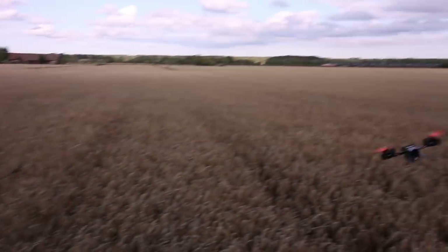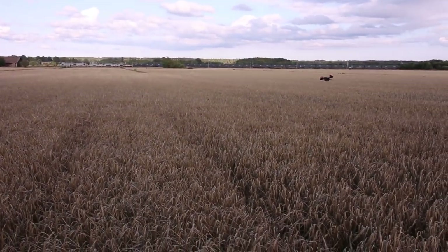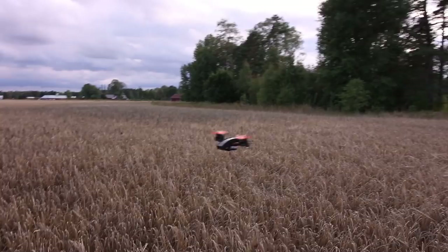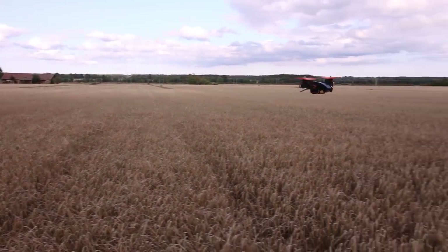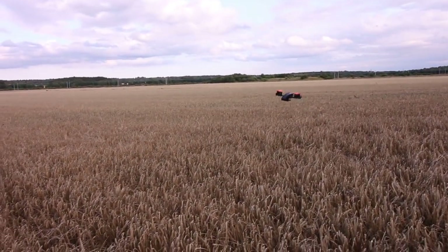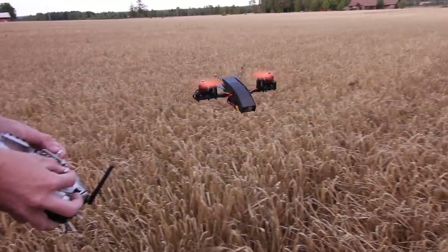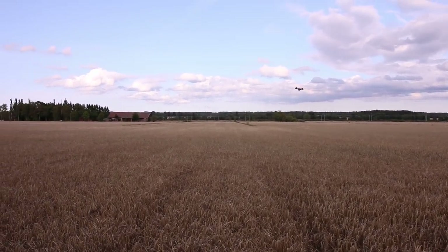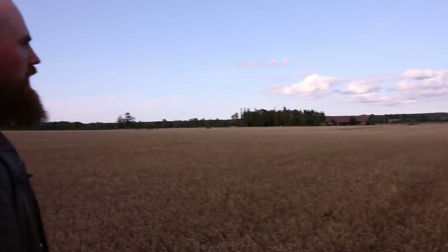You just use the standard multirotor racing quad motors — 2300 kV Red Bottom E-Max motors — and the HQ 5x4x3, the original super lightweight prop. We're using the RC Explorer servos, which have a feedback wire that I hope we can integrate into the firmware. I fly this in stabilized mode because the pitch axis is really hard in acro mode. These lighter props make a big difference — the tune is vastly different between props, motors, and everything.